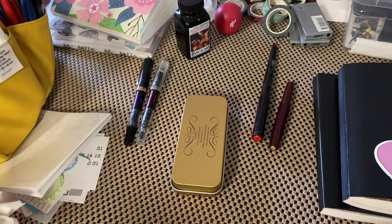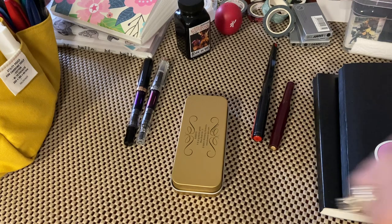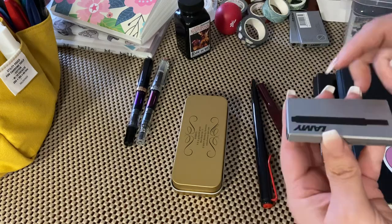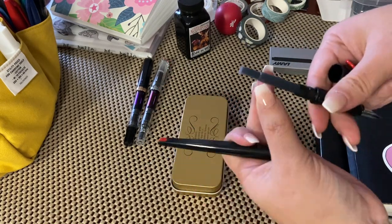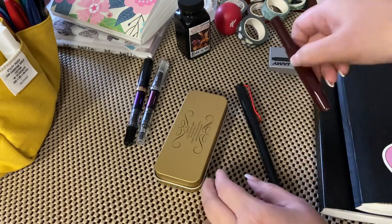There are different nibs — I have the stub nib, which is like the boldest. Again, I am not in any way an expert. I just want to share what has worked for me. What I have in my lineup is a Lamy. These two are cartridges — the Lamy Joy, which I got off Amazon, and they came with four cartridges. This one is a 1.0 nib, which I got to mimic my stub nib because that's the one I like.